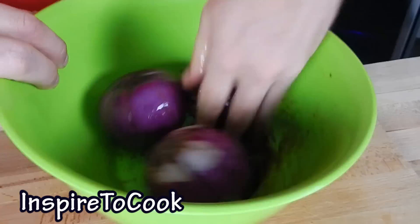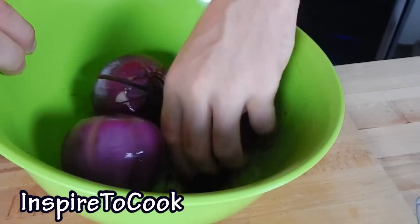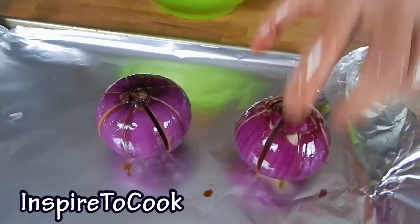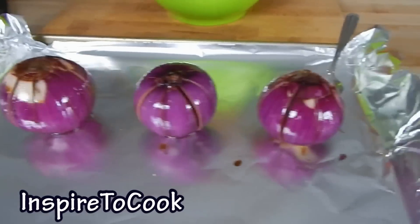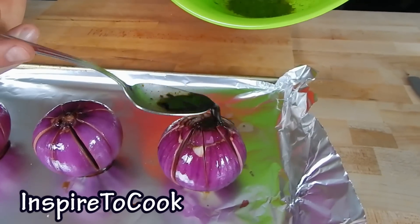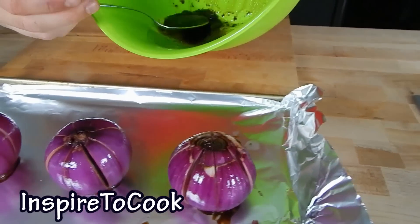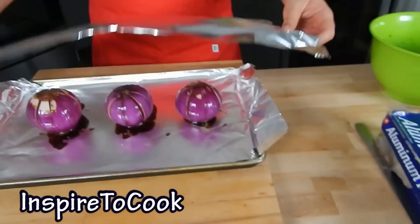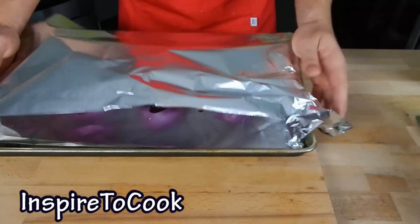Just like that — make sure it's mixed up really nice. We're gonna lay them out in a pan and get the rest of the balsamic vinegar and oil sauce and put it right on top of the onion, just like that, so it marinades right inside. Then we'll cover it up with foil and it's ready to go into the oven.